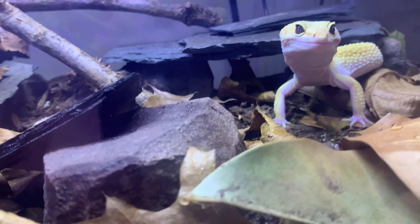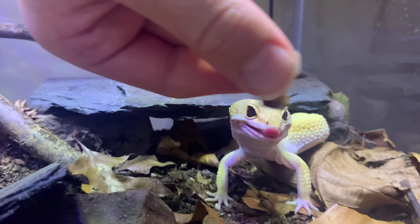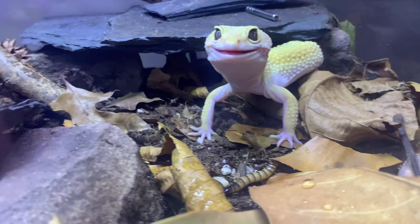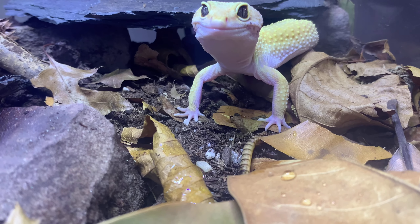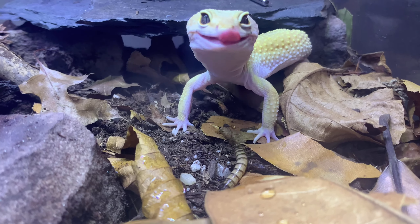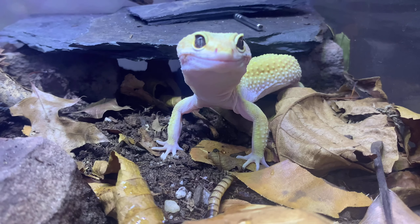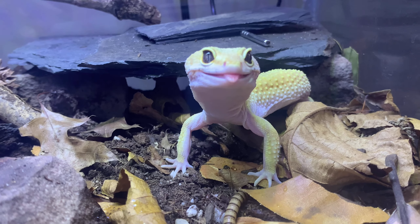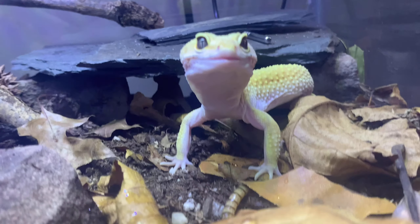We're just gonna drop in another worm here — let me set that one on the rock, actually no, we're gonna set it right there on the dirt and see if he sees it. He might not see it, but like I said he does have a really big feeding response. I don't know if he wants to eat a super worm today — he does prefer crickets.